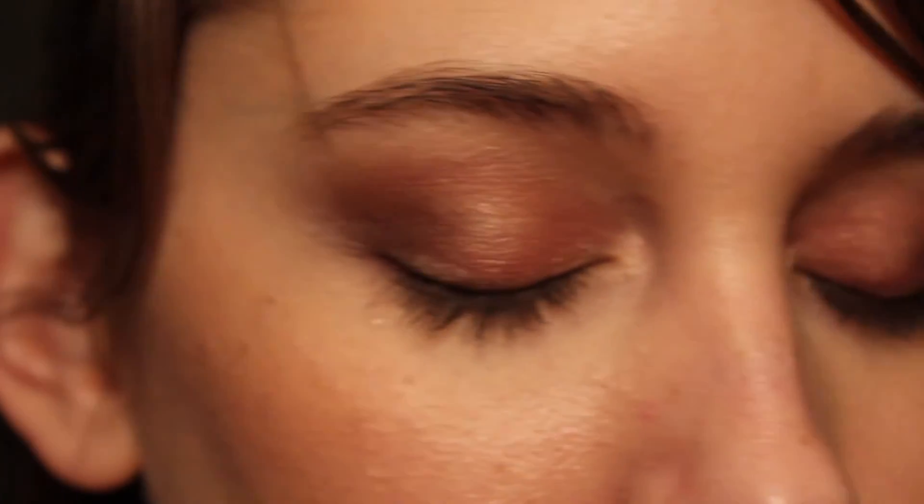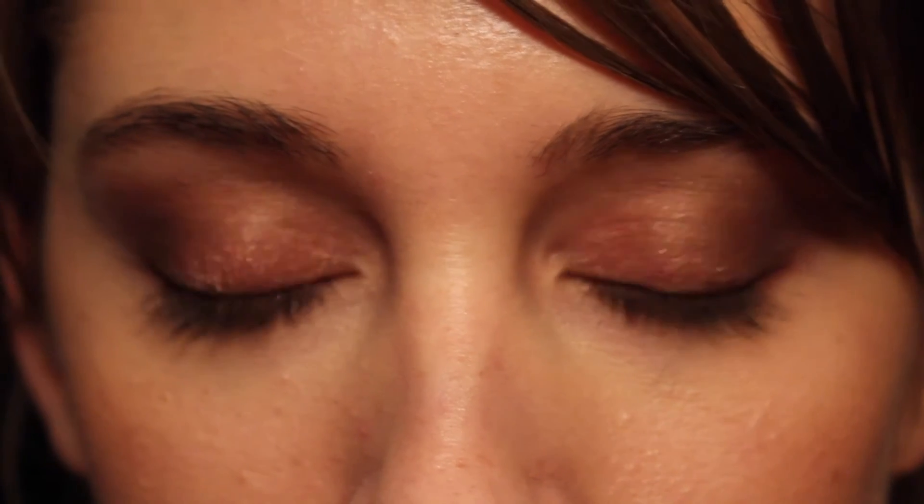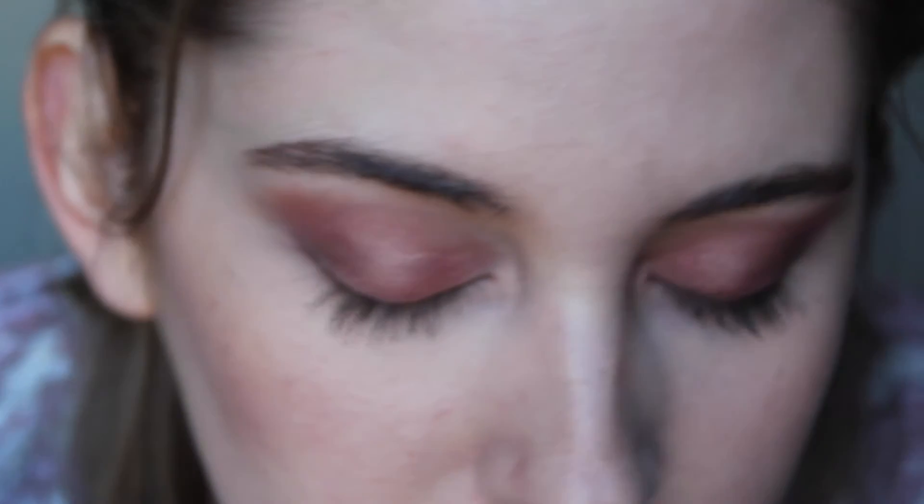It is 1:29 in the morning and I'm doing a check-in. It is 2:45 and today I have the ELF primer on this eye and the Urban Decay Cosmetics primer on this eye. It's pretty much the same look as last time but just a little bit brighter, so I'll check back in a few more hours.